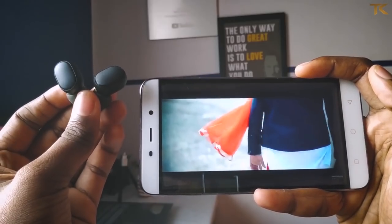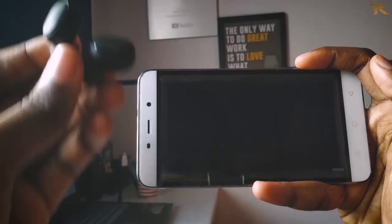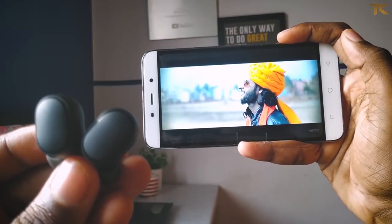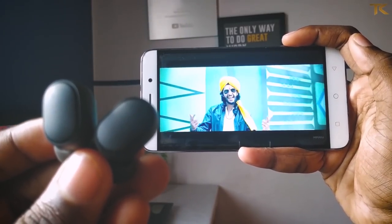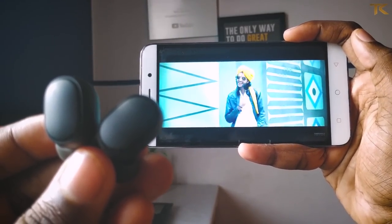Definitely, you can have a good listening experience here. The sound quality is great. Personally, you can use the bass well. The sound is crisp and smooth. Overall, the sound quality is average.